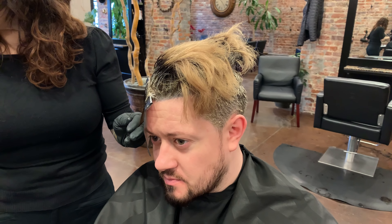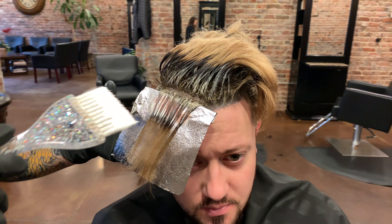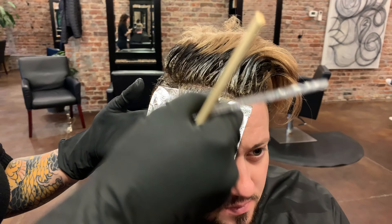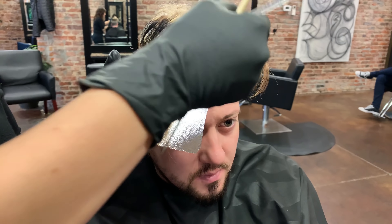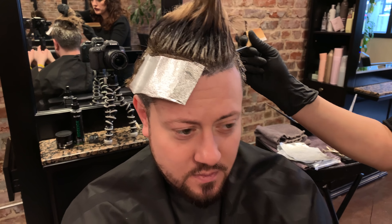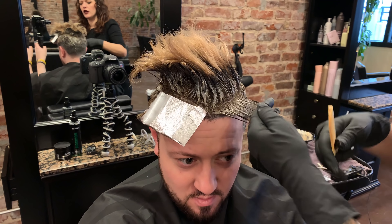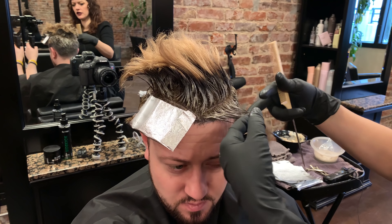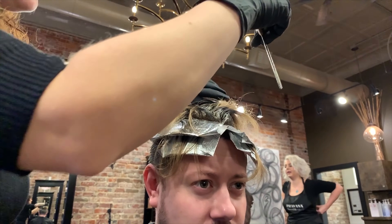Now we're going to throw some highlights in, in between, because we put so much work into getting all of this lighter on the ends. As it's growing out we have about two and a half inches of dark to light. So we're going to throw highlights into just this area to break it apart and make that lightness last a little bit longer. I'm going to do them pretty close together — about quarter-inch subsections for the parting. In the front I'll keep it close and then slowly move them a little further apart as it goes back, so the blend towards the back works better.